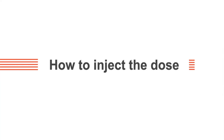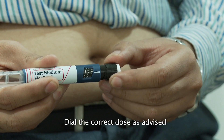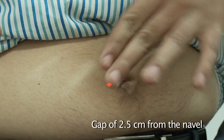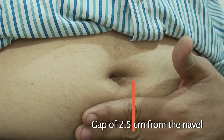Learn how to inject the dose. Roll the pen ten times in between your palms. Dial the desired dose. Select the site for the injection. For instance, if you choose the abdomen as the site, administer the injection about two and a half centimeters away from the navel.